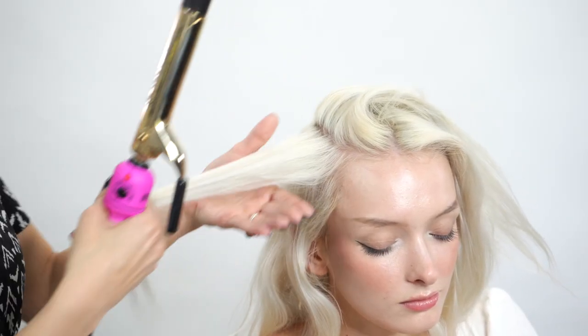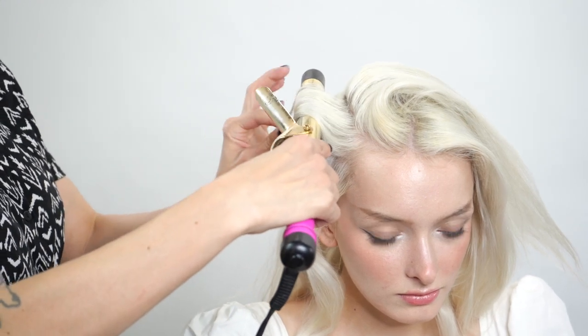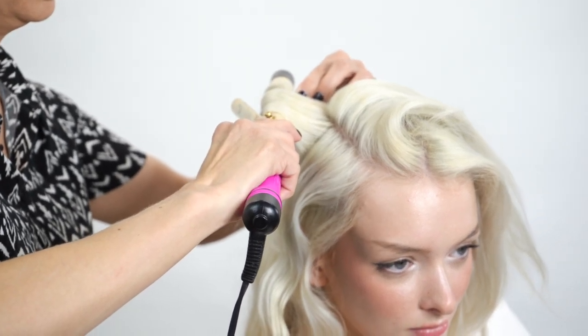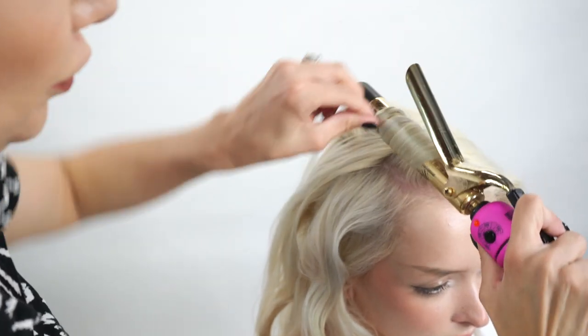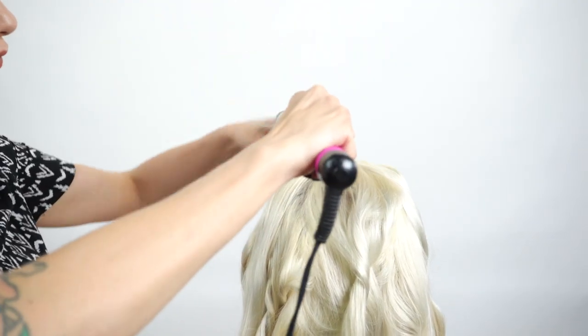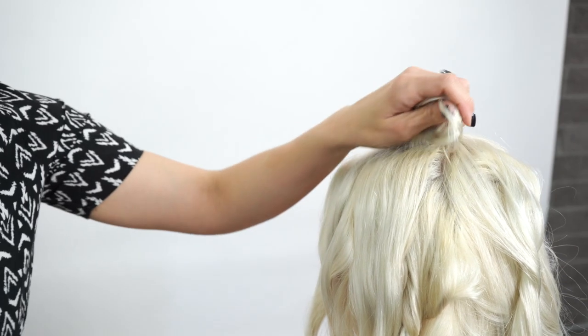I did add some texture foam by Air in there — that'll be available by October 2019 — and that's just giving a little grit and texture. Now we're going to go ahead and take a one-inch curling iron and just add some bend and some light texture to it. You don't need to take perfect sections for this. What we're gonna do is hold it out, open the tongue, and just wrap it around, holding it there just for a few seconds and then releasing. We're going to do this technique throughout the whole head.